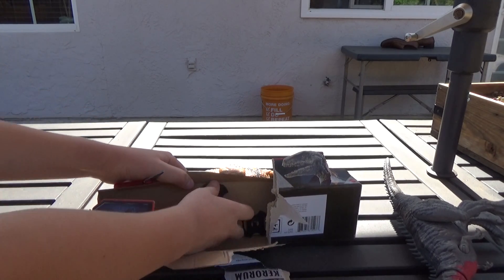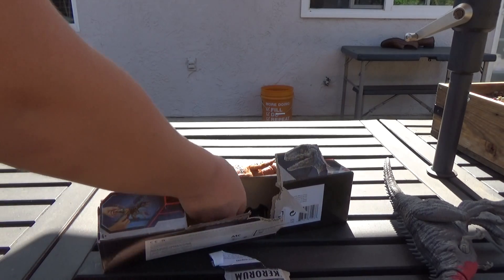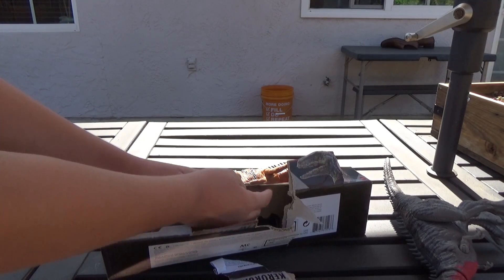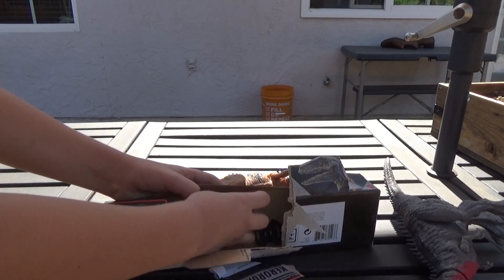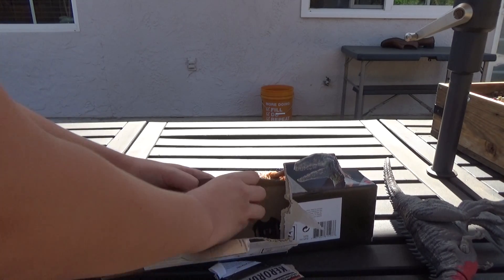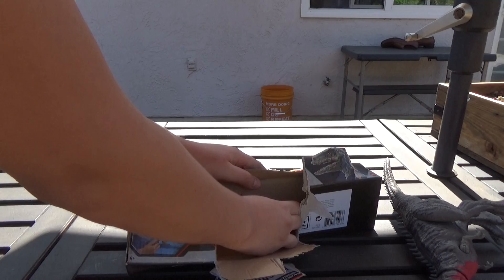Righty-tighty, lefty-loosey. It's done. And there, it should just come out like so.